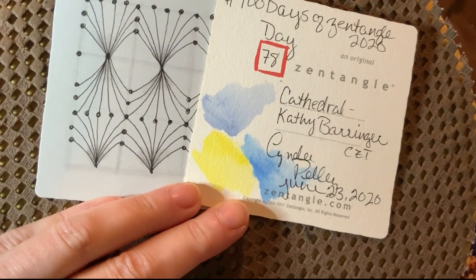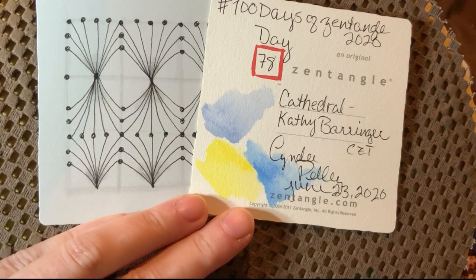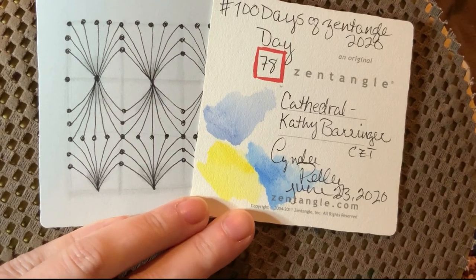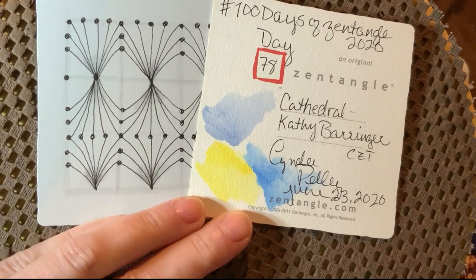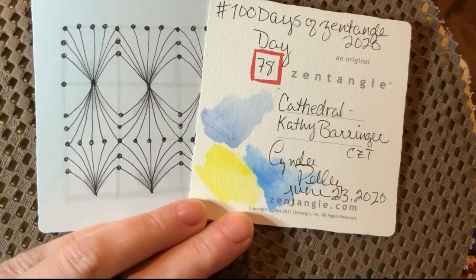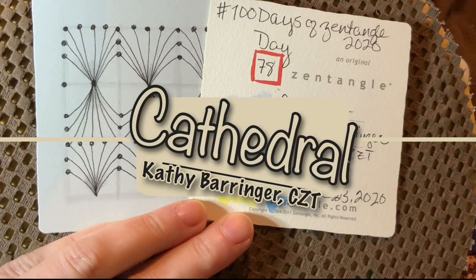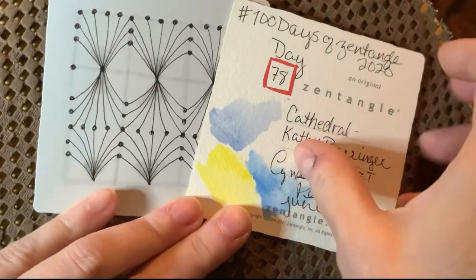Hey y'all, this is Cindy. I'm the Tireless Tangler, and you've arrived at day 78 of the 100 Days of Zentangle Project 2020. Our tangle is going to be this lovely little grid pattern called Cathedral. It is by Kathy Behringer, CZT, and I am in love with this.